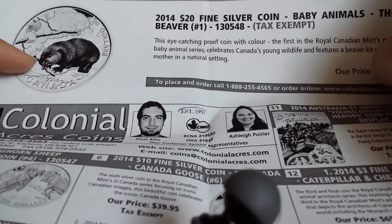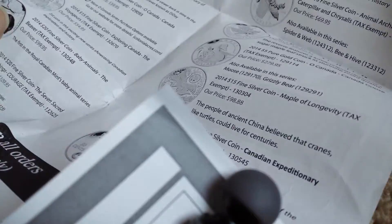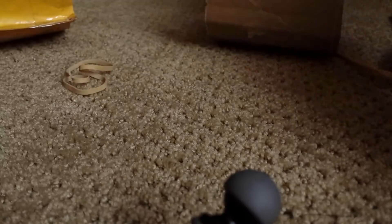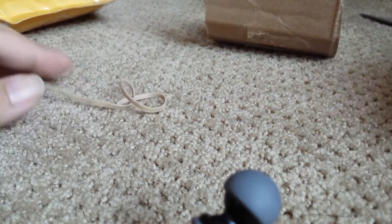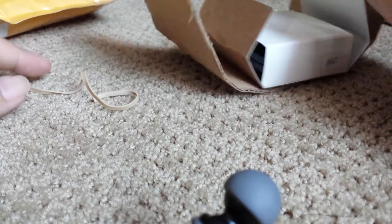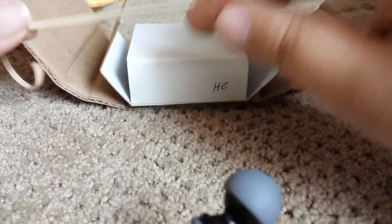That's pretty cool — the beaver. Anyway, they've got a ton of coins for sale and I'll look at this later. I probably won't buy anything though because the shipping to the United States is $20.